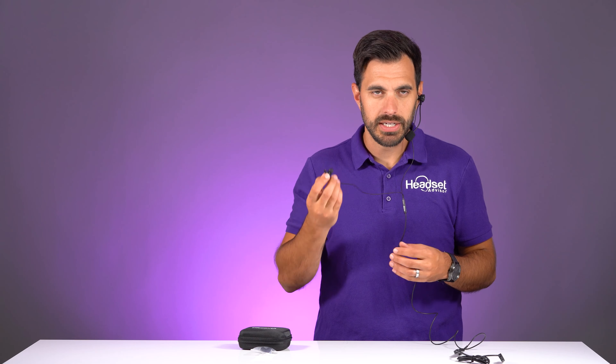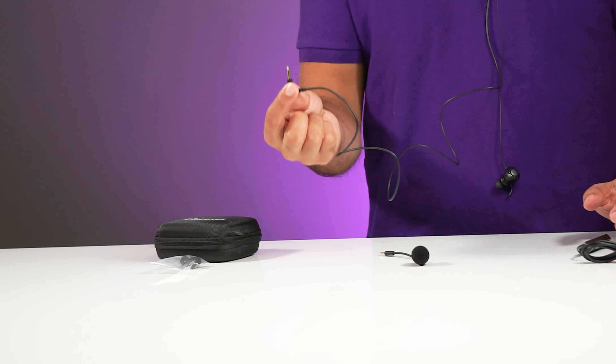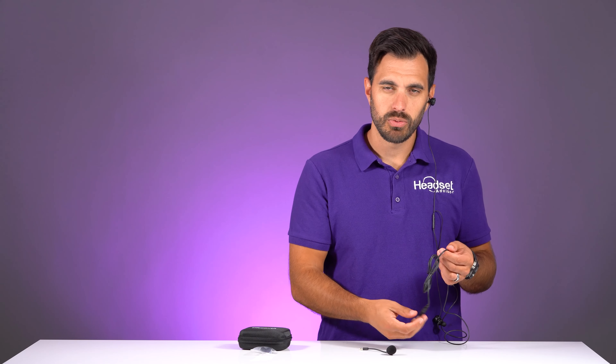You can take out one earbud if you want and still just have one remaining, and of course you can always take off the microphone boom if you're just listening to music. You can plug this into your computer or your mobile phone that uses a 3.5 millimeter single jack, so you have a variety of plug-in options. Or you can use this as a quick disconnect — leave your USB cable plugged into the computer, unplug the headset, walk away, get a cup of coffee, come back, and plug back in. This prevents wear on your USB ports and saves you from having to take off your headset every time you run a quick errand.